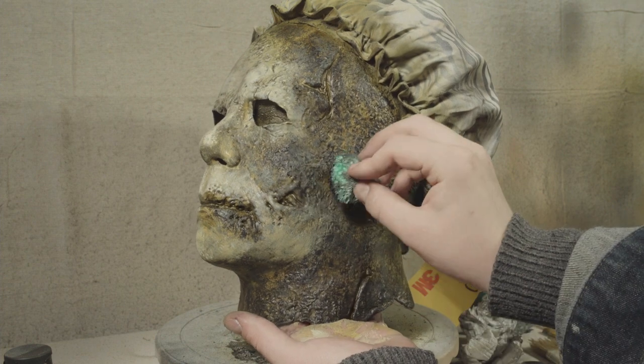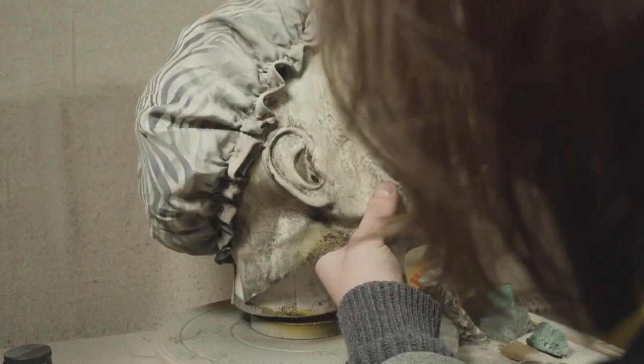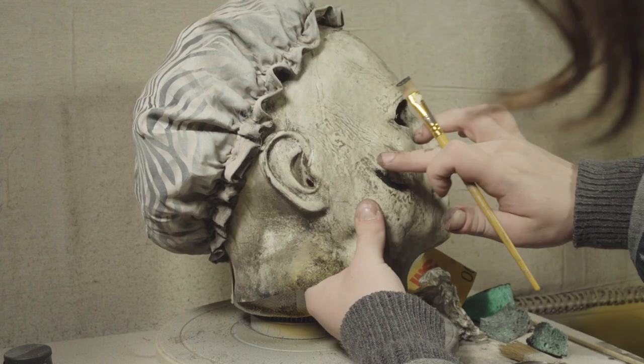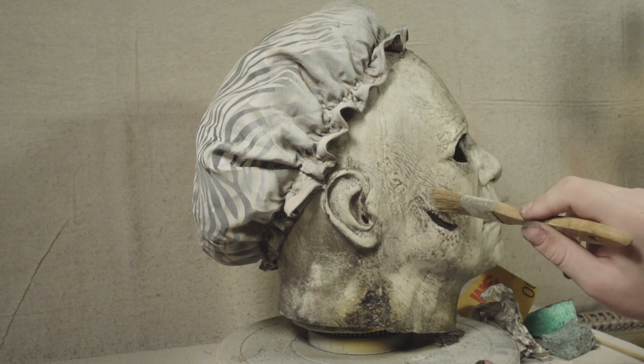Here I am applying a bit of black inside the shotgun wound, and then starting to stipple on a very light pass of a brown mixed with red to get that dried blood look.